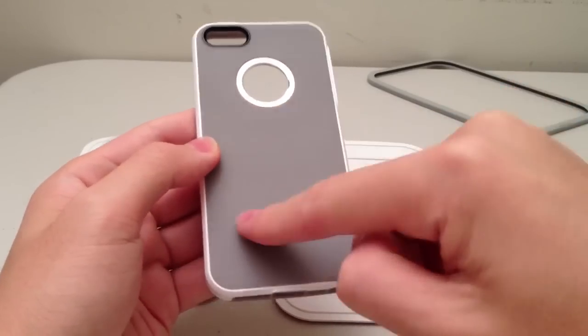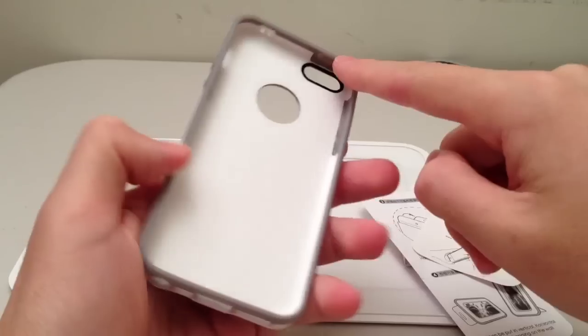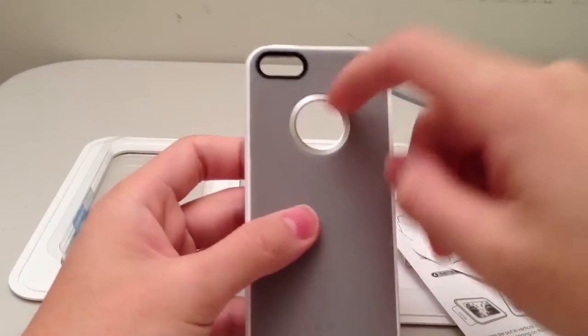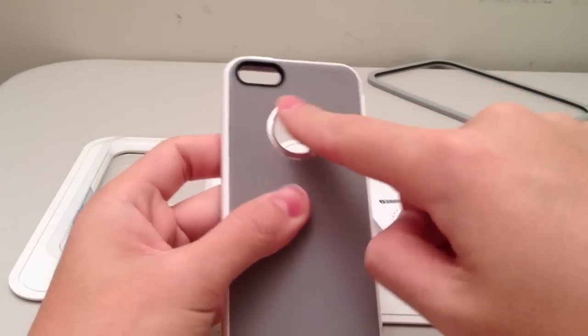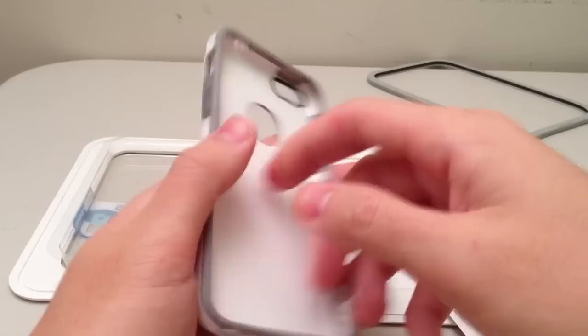Anywhere you see gray is actually where it'll start to light up after you're exposed to light, so even this entire ring around here and the back will all light up. On the packaging, it says that this circular thing is actually made out of metal, so that's an added benefit.